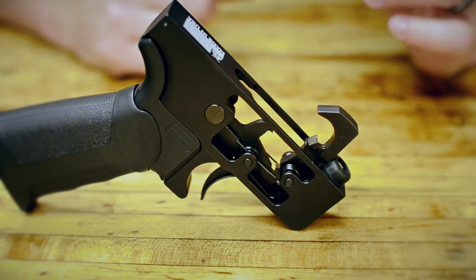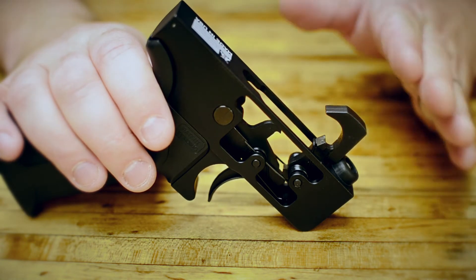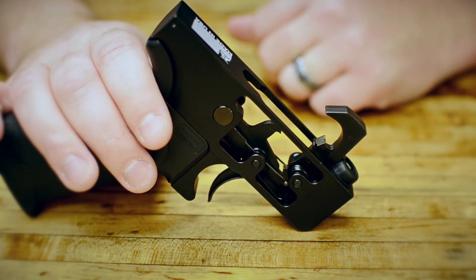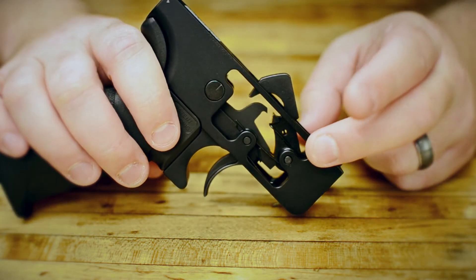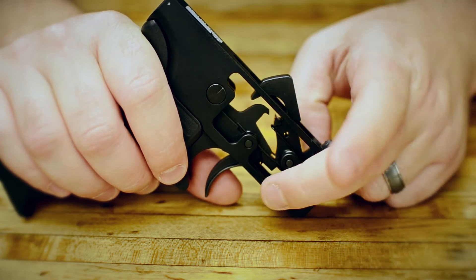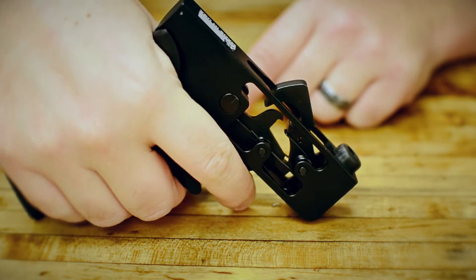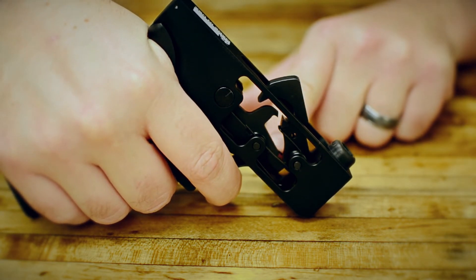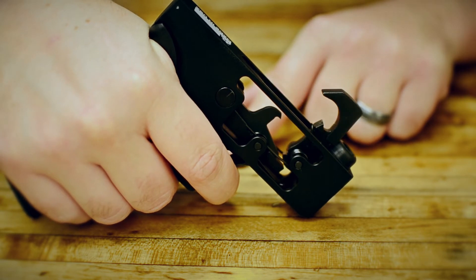Now let's take a look at how this trigger works. To start out the hammer is in the forward position, and the way that you would get it locked back would be to charge your rifle with the charging handle. So we'll simulate doing that. Now your trigger is engaged. What you will see is right down here at the bottom, the front of the actual trigger is engaged into a notch on the hammer. Now when we pull on this trigger, the trigger moves down slightly and eventually it will disengage from the hammer and the hammer will spring forward.